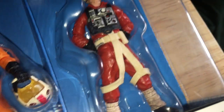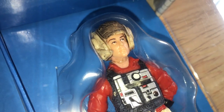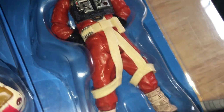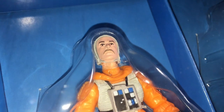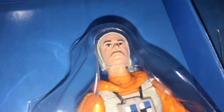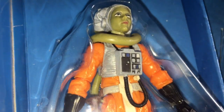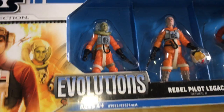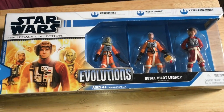I'm sure the Vintage Collection figure would be this one with very little change to it. And you've got this one — it's pretty cool. And the Twilek just looks amazing. So that's your Evolutions Rebel Pilot Legacy set. Quite a nice set.